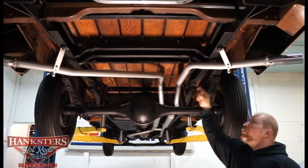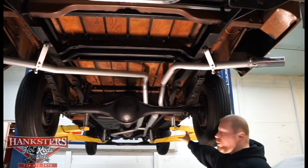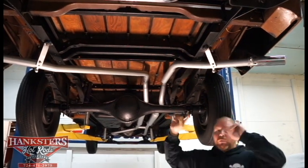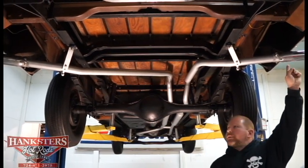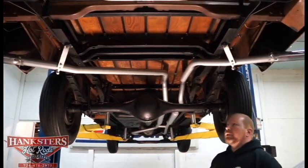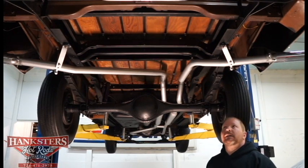You can see the dual exhaust — true duals coming all the way from the stock cast exhaust manifolds back into dual mufflers, and then out with little tailpipes on either side, finished off with a set of chrome exhaust tips. All of your exhaust hangers are in good condition, with slightly newer hardware.